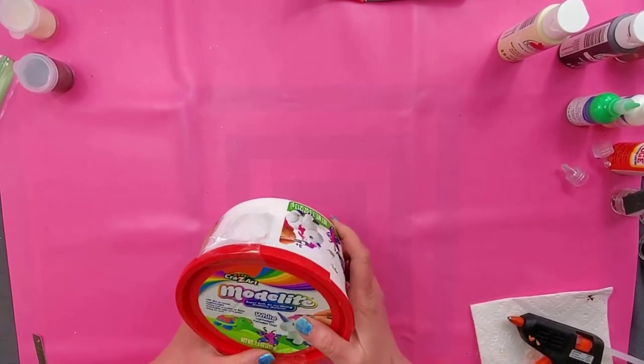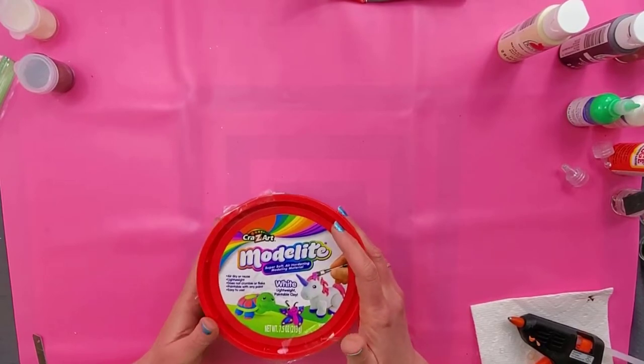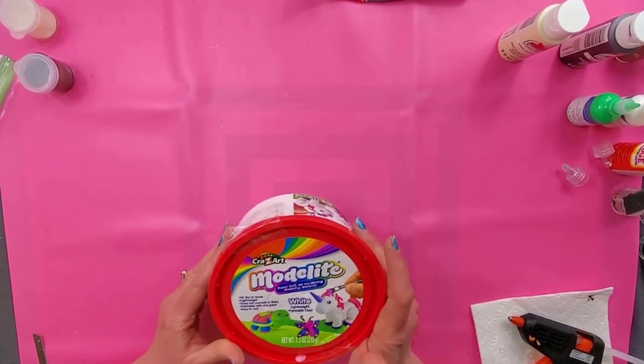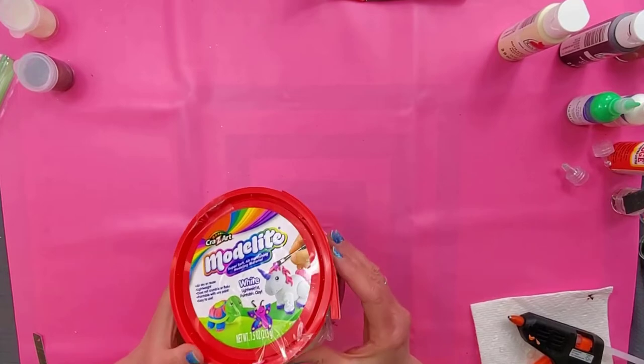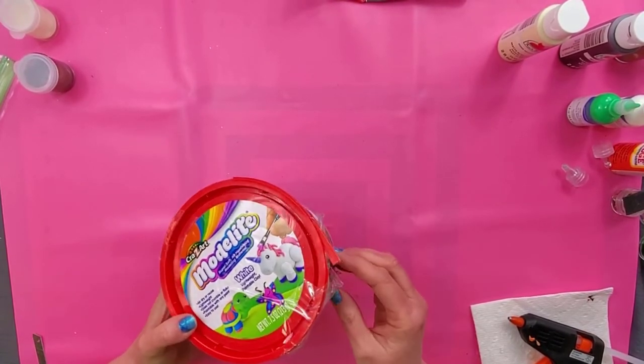The first thing we're going to need is some clay. This is the one I'm going to use — Crazy Art Modelite — just because this is what I have. You can use any air-dry clay, polymer clay, anything you want to use.